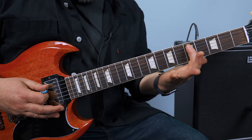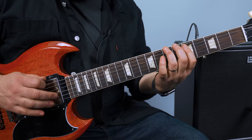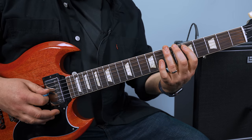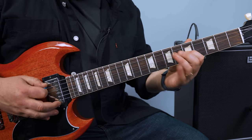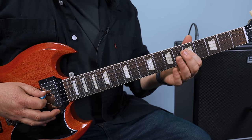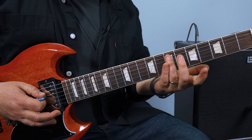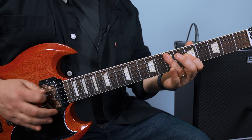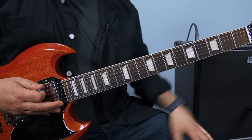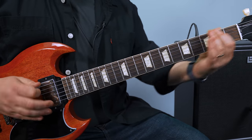Then it goes back and forth between the five on the A and the seven on the E. You put it together, then you're pulling a bit more of a bend on that fifth fret D, and then to that root note which is the seventh fret A. So you put it all together.